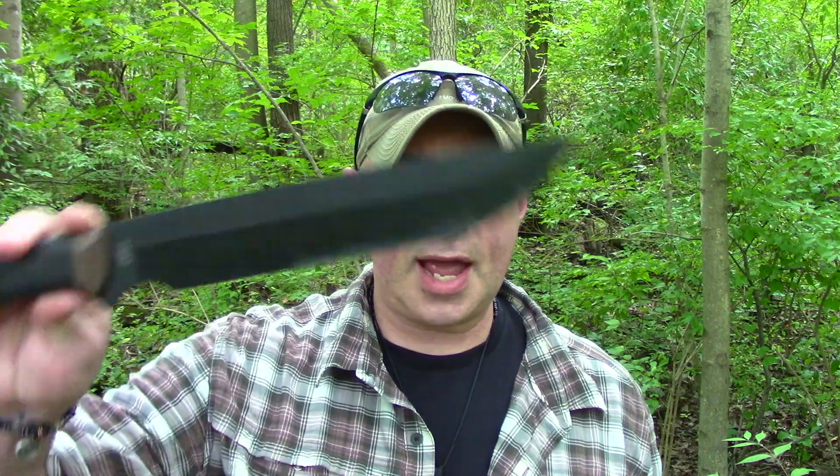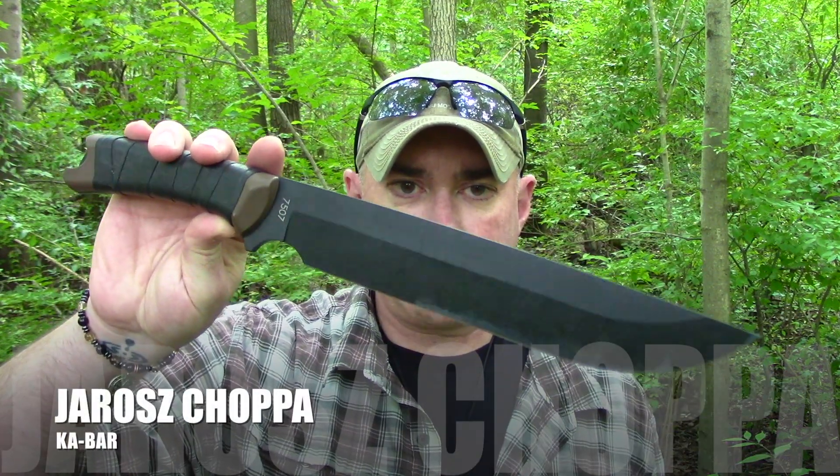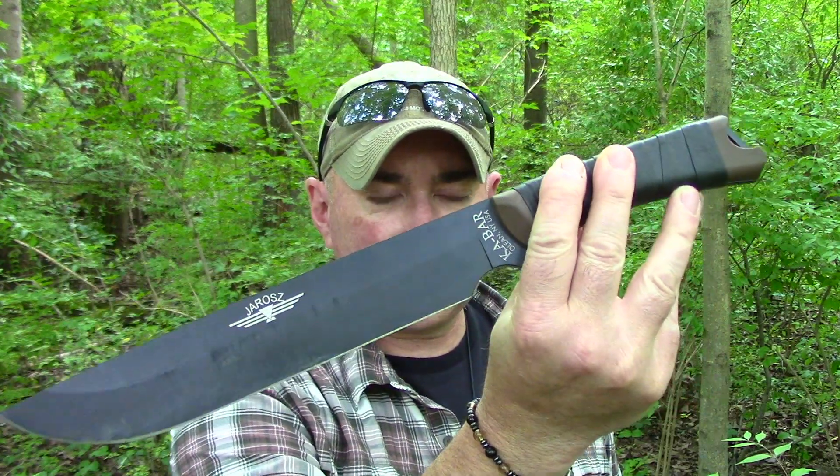Hey everybody, it's Chris from PreparedMind101, and we are overdue for another episode of Blast from the Past, where we go back and look at things we've already reviewed or things that have been out for a long time that no one's talking about anymore — but they're still available, still good options, and for the most part more budget-friendly. As promised from a recent video, today we're looking at the K-Bar Yarez Chapa, the largest knife in the series, averaging between $100 and $109. Maybe you didn't see it the first time, or maybe you've only got a hundred bucks and need a big knife — if that's you, don't go away.